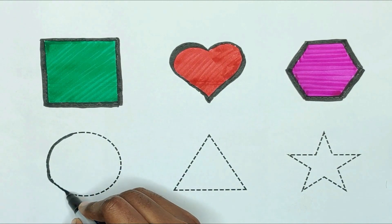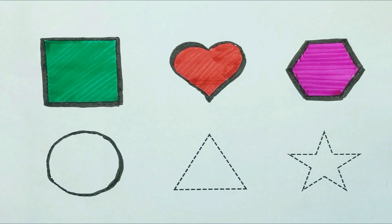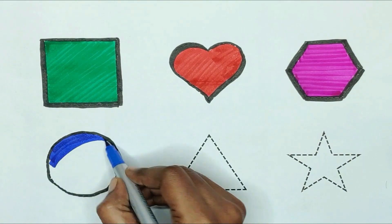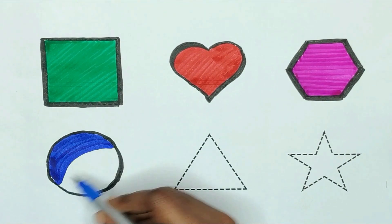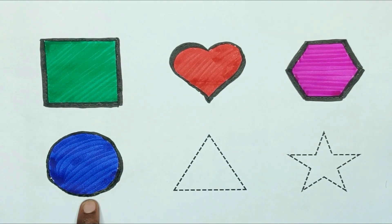Next, circle. The shape is circle. Blue color. Circle shape is blue color.